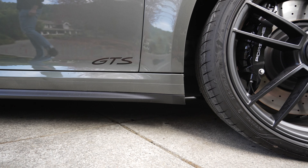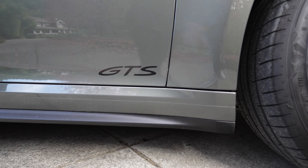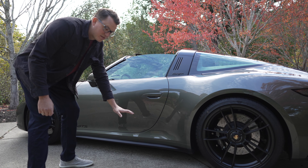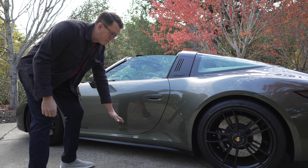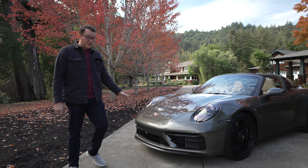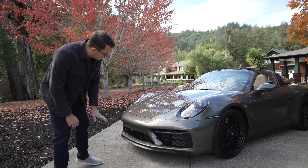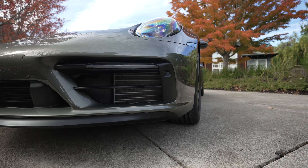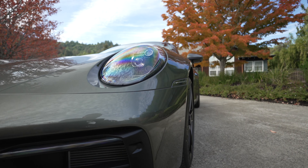Over here is a little touch that I think is important — the matte black sports side skirt. Without it, it looks just a little less sporty. I like the matte black look, it fits the rest of the car. In the front, the GTS package comes with this nice front splitter and front bumper package with matte black accents all the way around. I really like it.